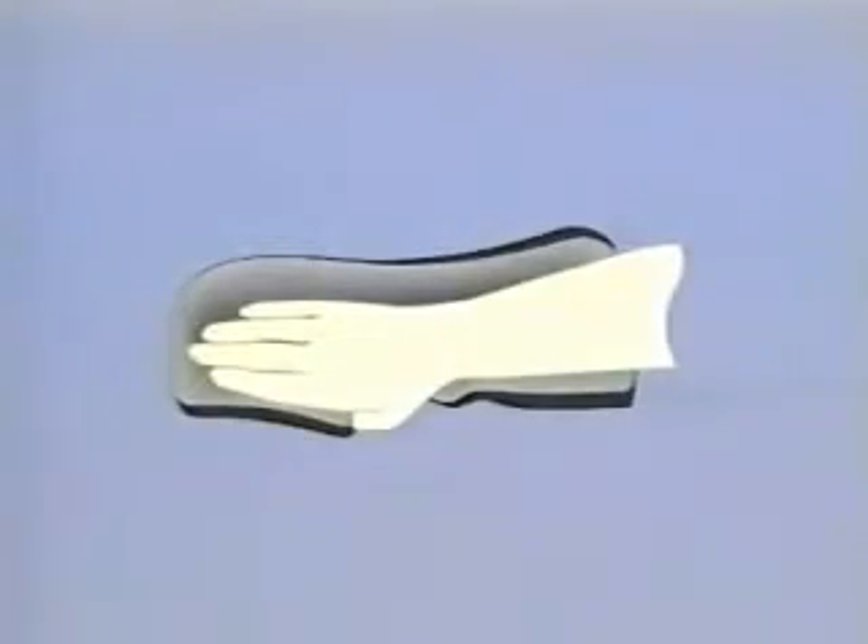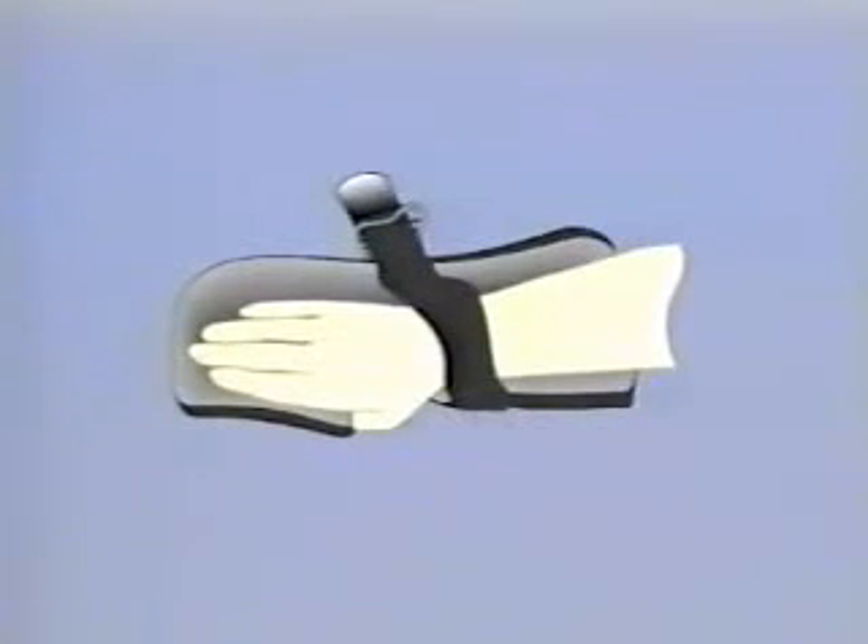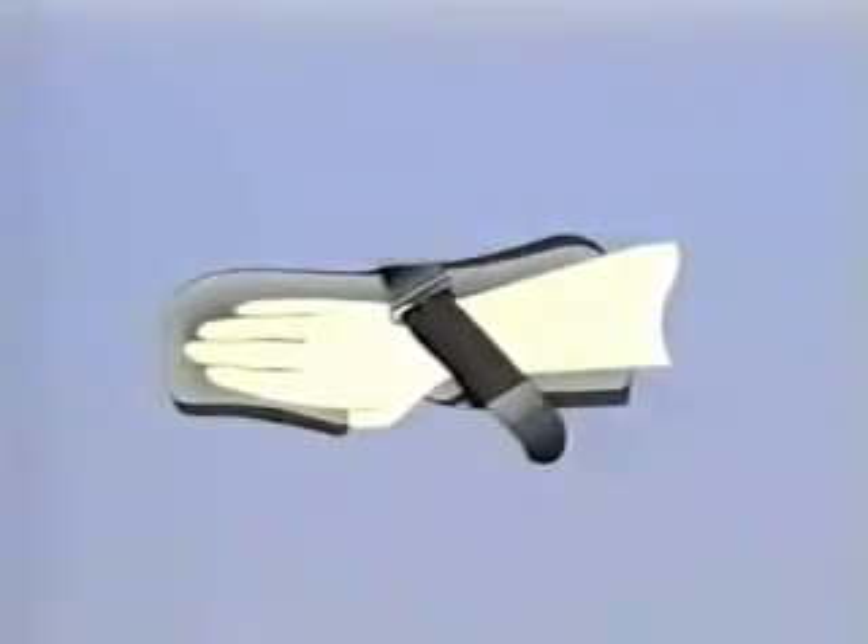With the exception of the Palm Protector, each Progress splint includes a set of adjustable loop straps and D-ring buckles that are attached to hook tabs. The strap goes through the buckle and reattaches to itself rather than to the splint, saving wear on the fabric covering. The buckles also provide additional leverage, giving a stronger pull and a firmer hold, ideal for patients who are prone to pulling out of their splint.